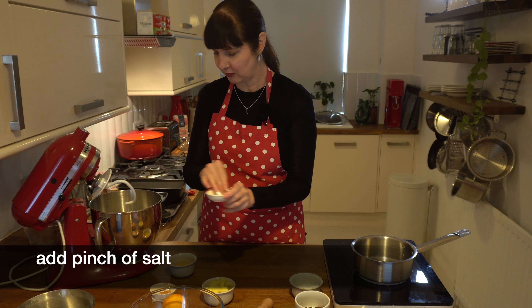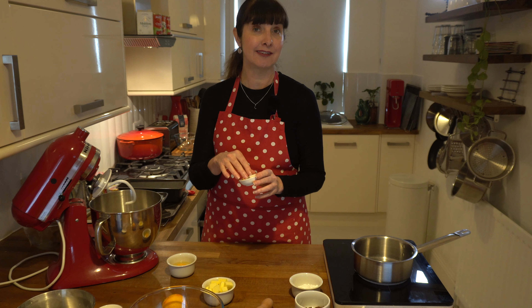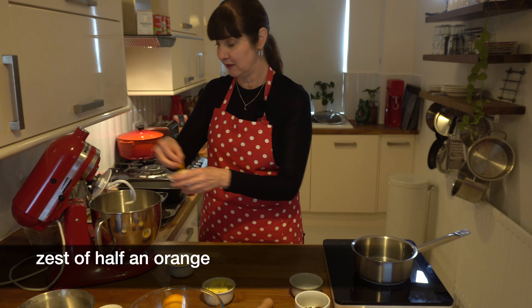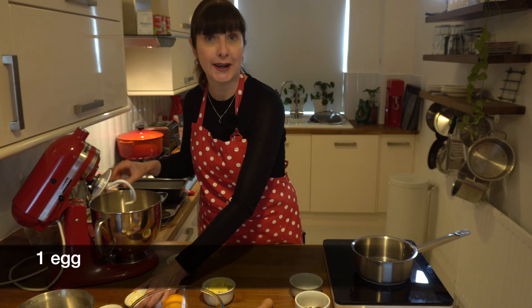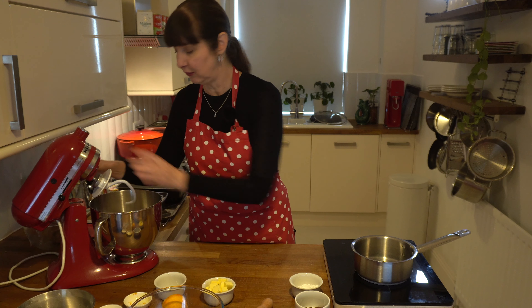We add a pinch of salt. In the original recipe, Ottolenghi adds lemon zest, but my twist today is orange zest — I've just got half an orange zested. We add one egg and then combine everything on low speed to start with.